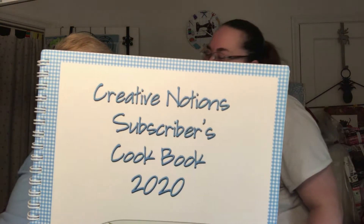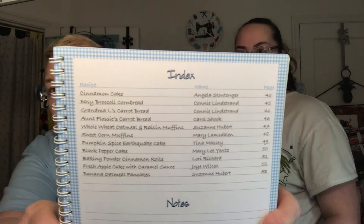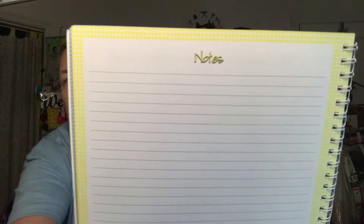Here is the cookbook. They've taken all of the recipes that were contributed and put them into a cookbook — there are 53 recipes. Each entry has the recipe, the name of the individual contributor, and the page number. There are also notes in the back so you can make notes, though usually I just make notes right on that page. I can't wait to try some of those recipes.